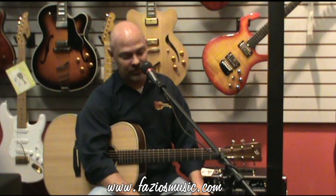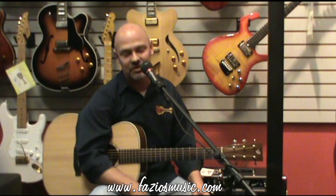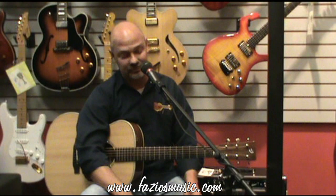So that's a little bit more on the Live 3. If you want to see one in person, come down to Fazio's Fretz and Friends right here in St. Louis and we'll hook one up for you. We can mess around with it and show you what it does. Thanks.